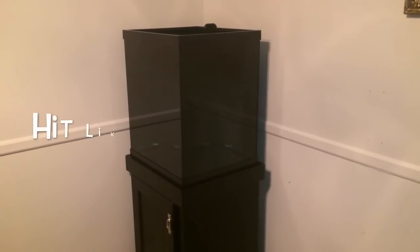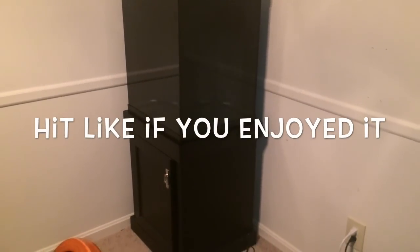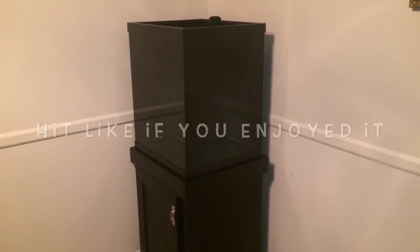I try to keep my videos as short as possible. In this case I had to cram a lot of information, so if I missed something or you have questions or concerns, feel free to like, comment, and subscribe. Drop me a question down below and I'll definitely answer it for you. And as always, y'all be easy. I'll see you next time.